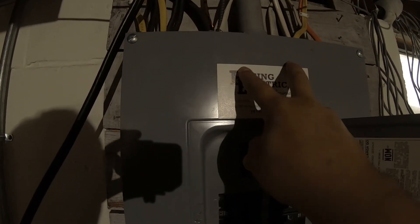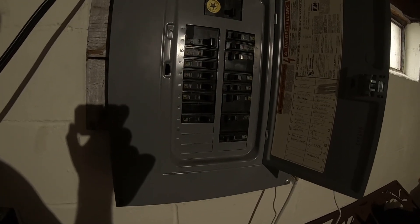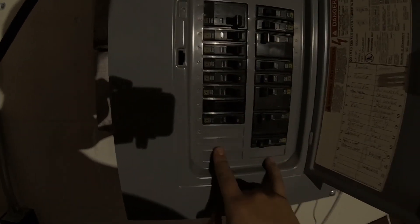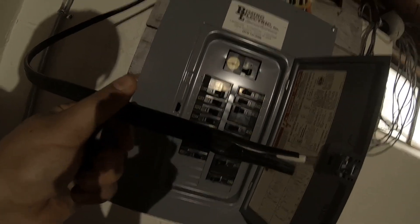One thing to be careful of is that the power coming in from outside is still going to be live at the top of the box — the main switch just kills the power going downstream. I have a volt amp meter with two prongs so I can verify there's no power where I'm going to be hooking up the new 240 volt breaker. I'll be taking apart positions 19 and 21 here and popping those out, as it's a two-pole 240 volt breaker, and installing that.